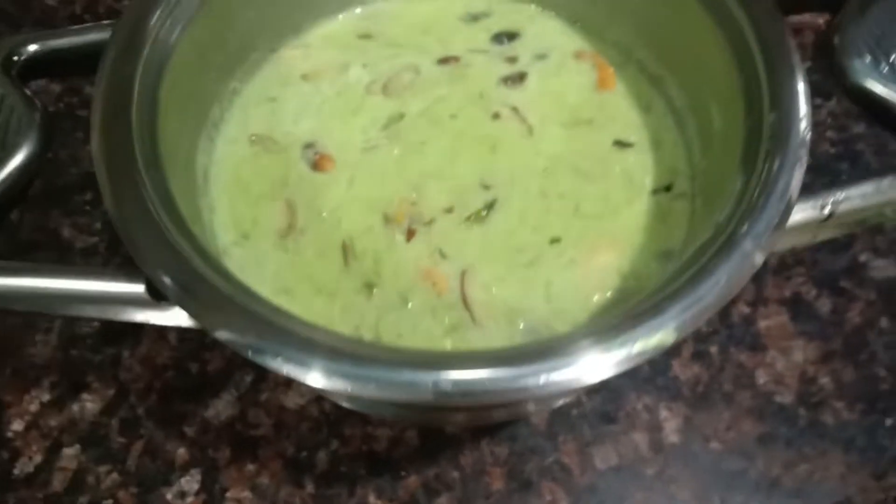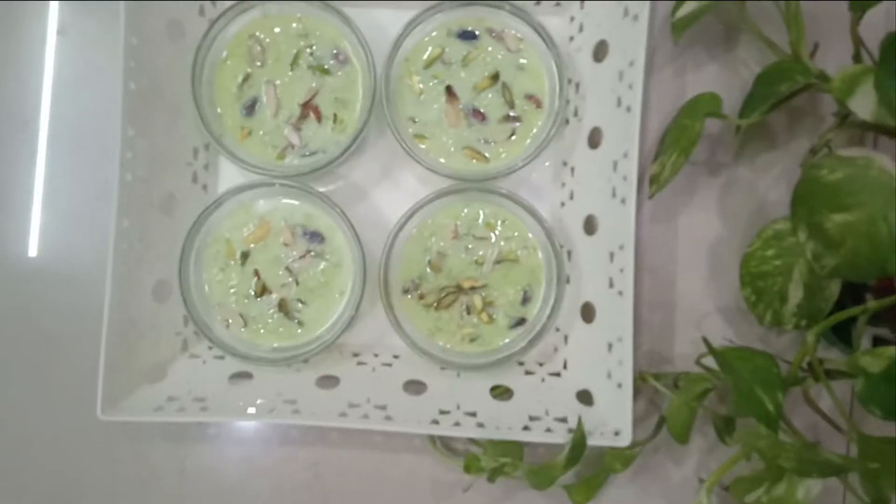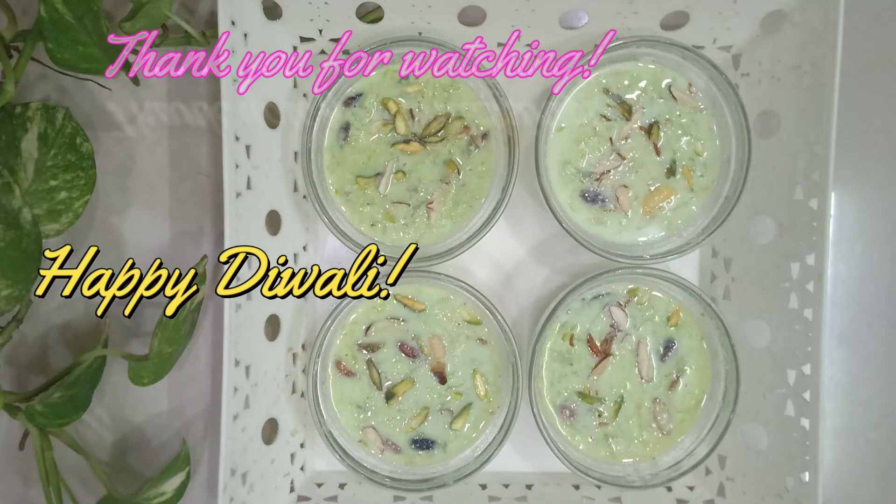You can use the lid as the base also to serve the food in the Nutricook utensil. I have just dished it out. I hope you enjoyed today's video. Thank you so much for watching. Wishing you all a happy and safe Diwali. Namaste.